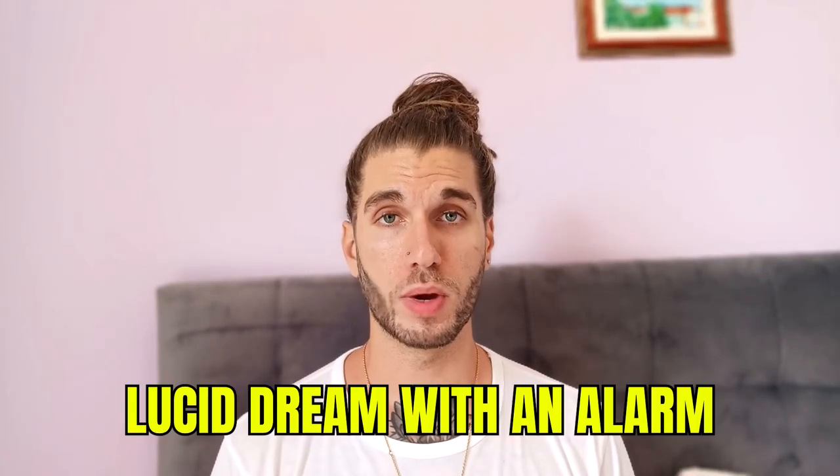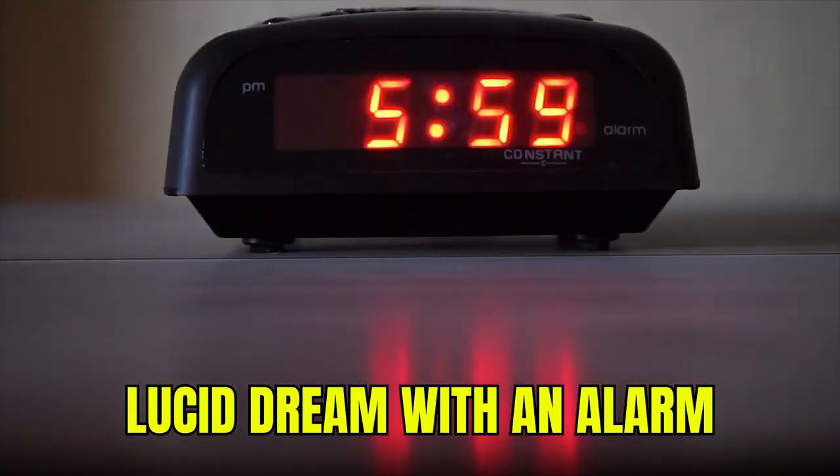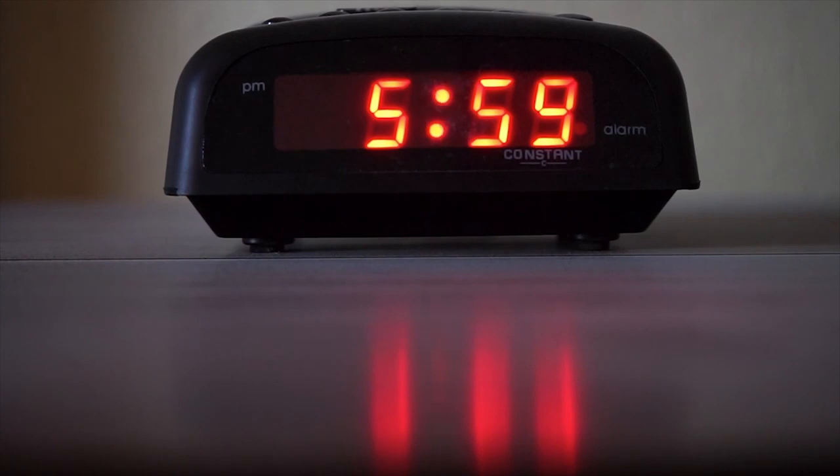So you've probably tried to lucid dream with an alarm, right? You've all seen these tutorial videos where it says you lucid dream in five minutes, and what you do is you set your alarm for 4am, you wake up, you go back to bed. You've probably tried that — it's quite annoying.